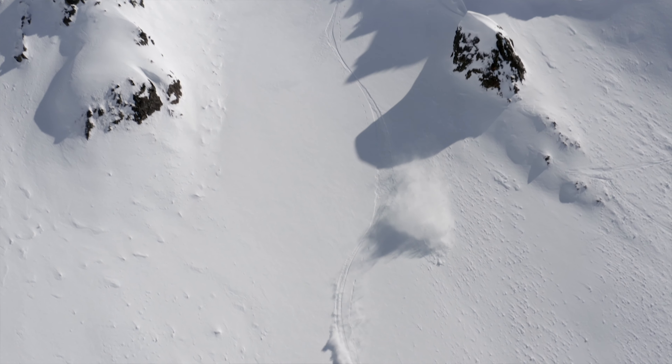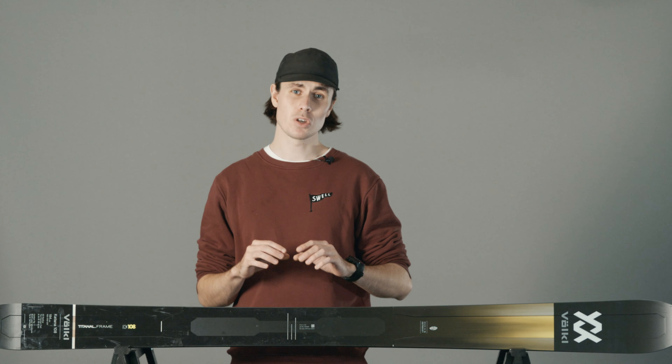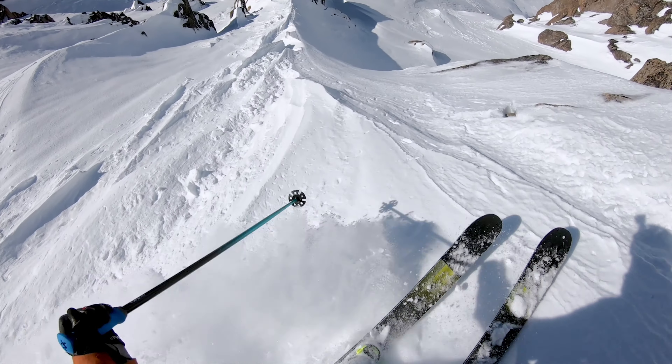While the original Katana featured full rocker with zero camber underfoot, they've now pressed 2.5mm of camber into the new Katana to help with that all-mountain prowess.